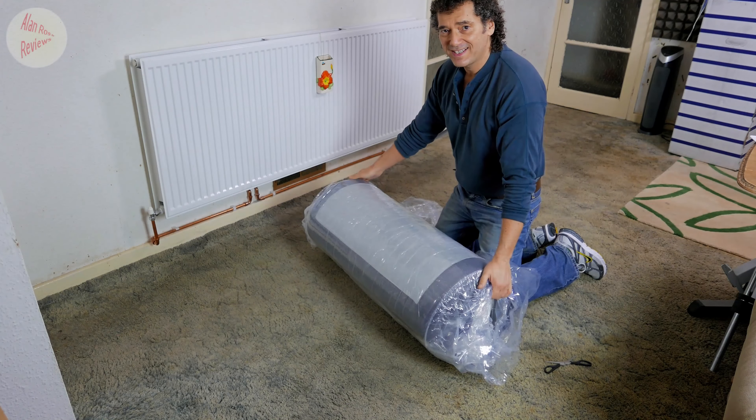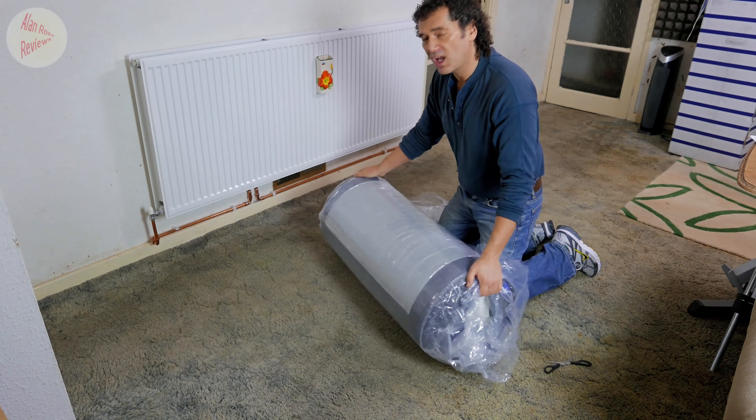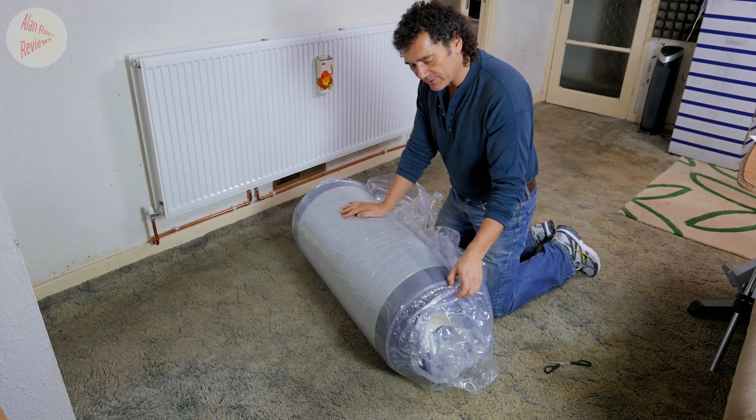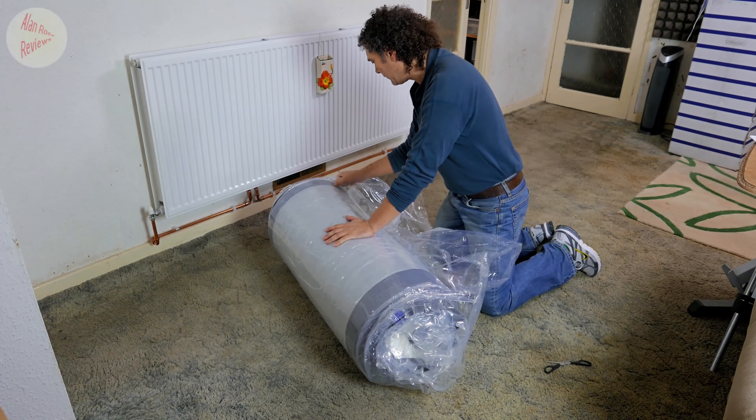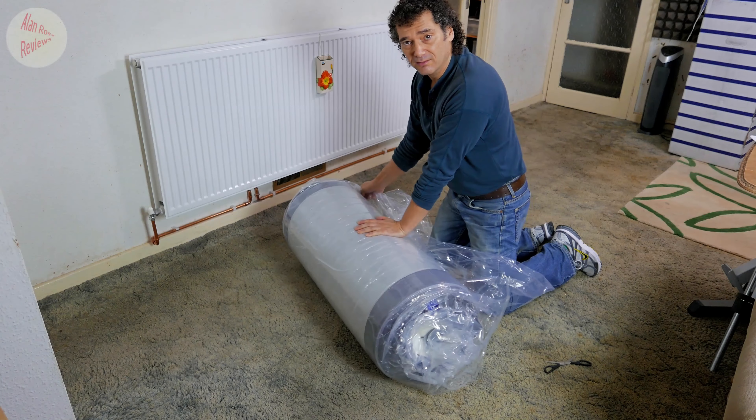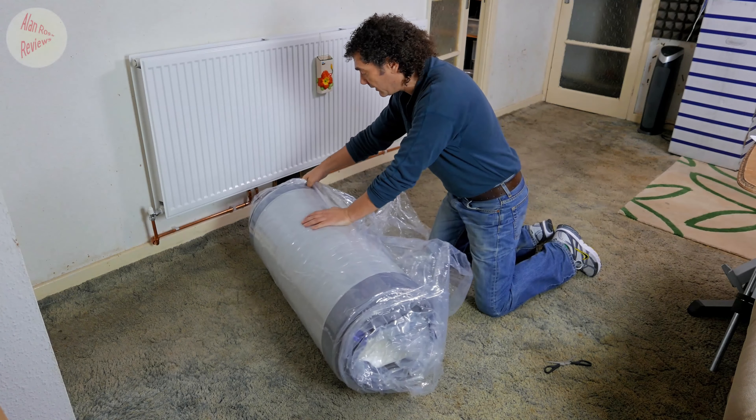It is significantly lighter than many of the mattresses I've tried, which is indicative of the materials they've used — though it could be a benefit to you if it's easier to move.